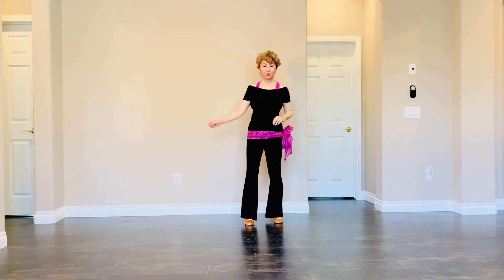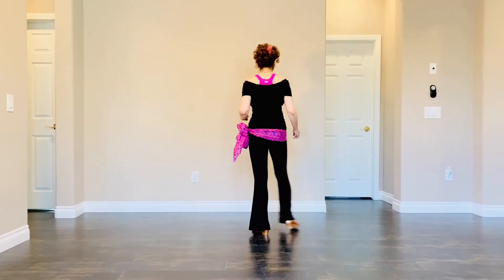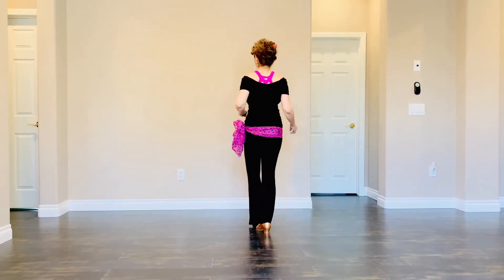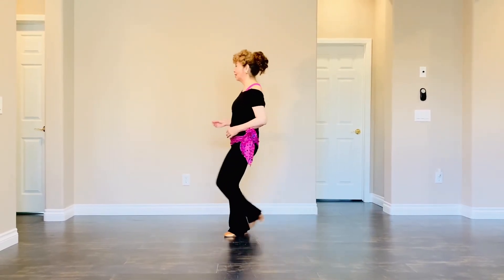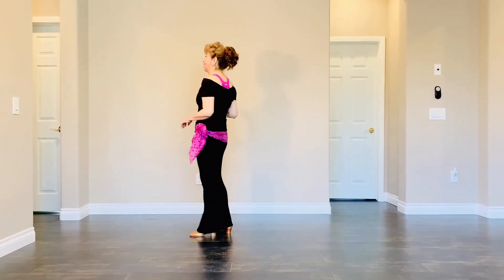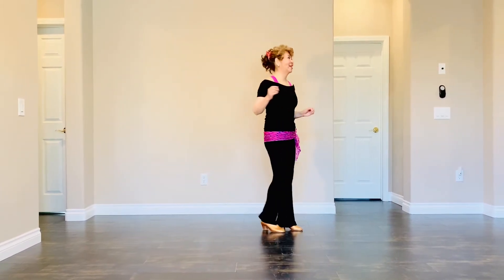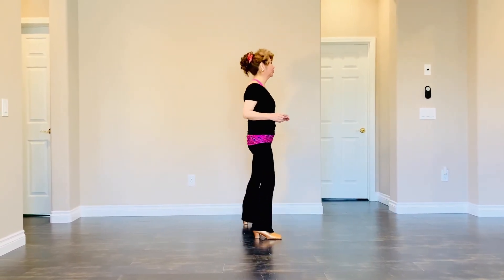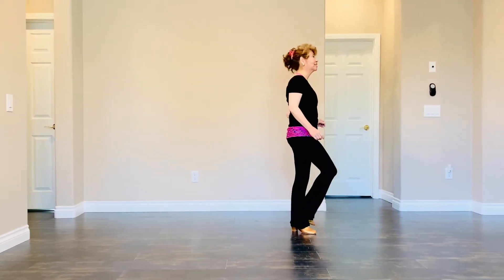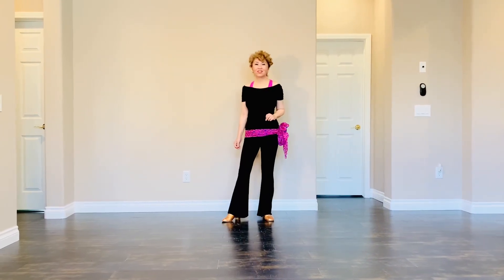Now let me show you the count: 1, 2, 3, 4, 5, 6, 7, 8 — 1, 2, 3, 4, 5, 6, 7, 8 — 1, 2, 3 and 4, 5, 6, 7, 8 — 1, 2, 3, 4, 5, 6, 7, 8. End of hold 10, facing 6 o'clock.